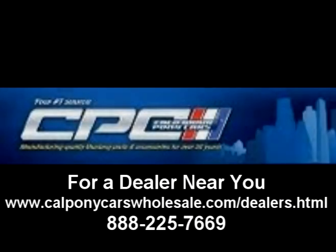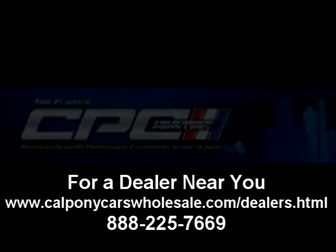The USA model does cost about $40 more than the import. However, you won't be disappointed, and CPC backs up their product with a limited lifetime warranty. CPC parts are available at over 600 dealers around the world.